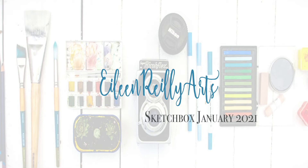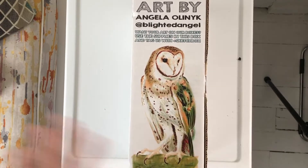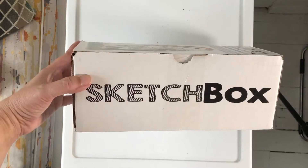A little bit of a change of scene from where I usually film. If I sound weird, it's because I just got back from the dentist, but this was on my doorstep. Just as I was coming up, I saw the postman, so I can't wait to get into it. This is the Sketchbox subscription service.